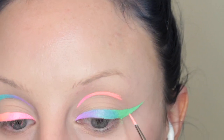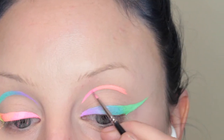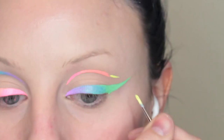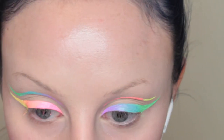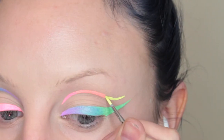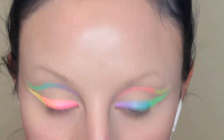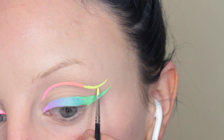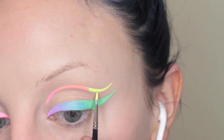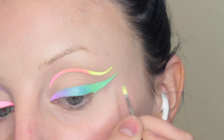Once I have that done, we blend them, and then we move on to the yellow and wing that out. I'm constantly moving my head back just to make sure that both sides are even because my face is very uneven, and I always have to worry about my wings being even — that's why I keep moving my head back.